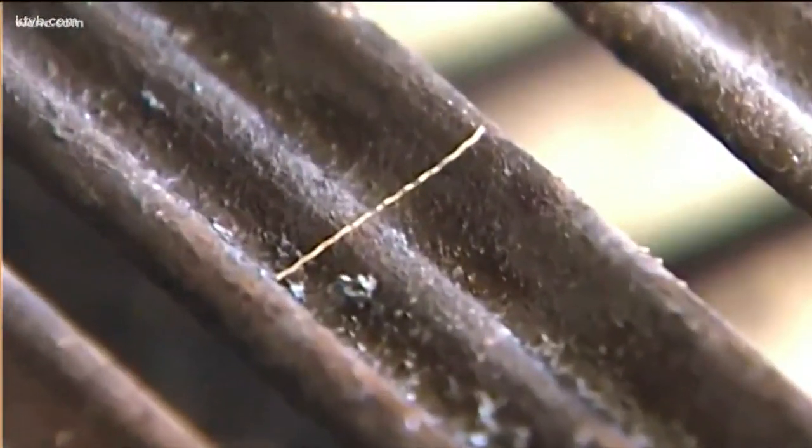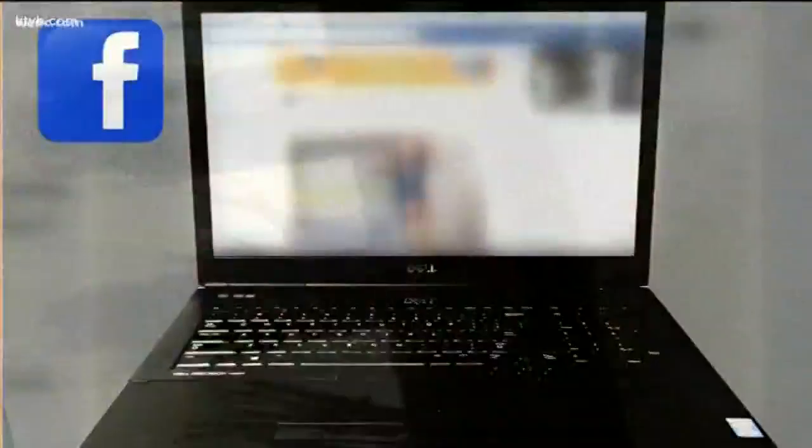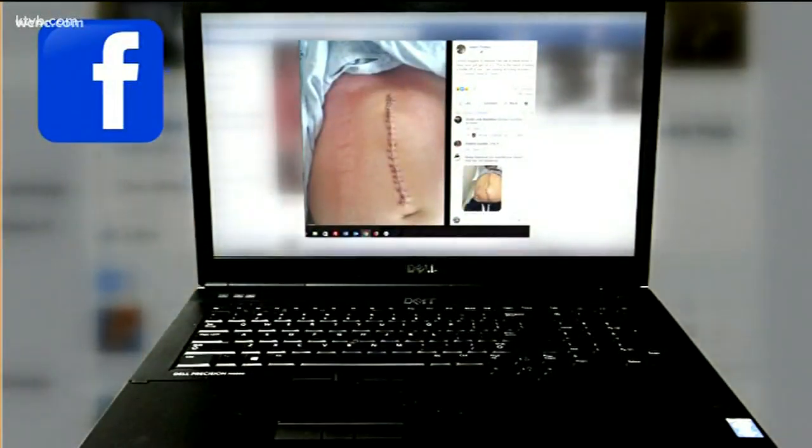The little two-inch wire punctured his organs, requiring major surgery. A jarring photo posted on Facebook sparked hundreds of similar stories from all around the country.